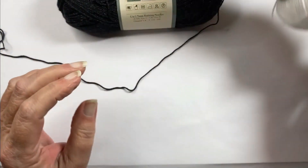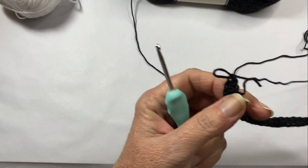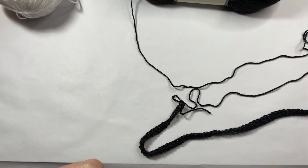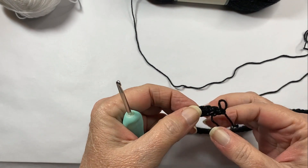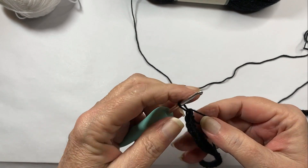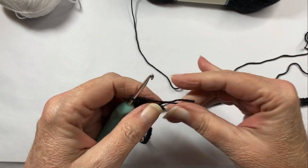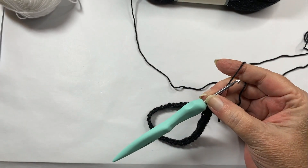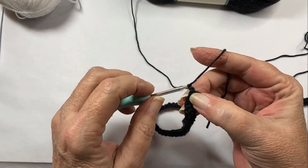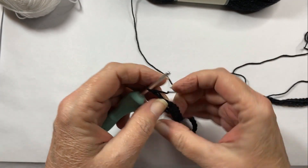To get started, you're going to use your black. You will chain 111, and in the second chain from your hook, you're going to single crochet all the way back to the other end so that you end up with 110 single crochets. I've already done that because I didn't feel there was any need for you to watch me struggle getting that first row done.